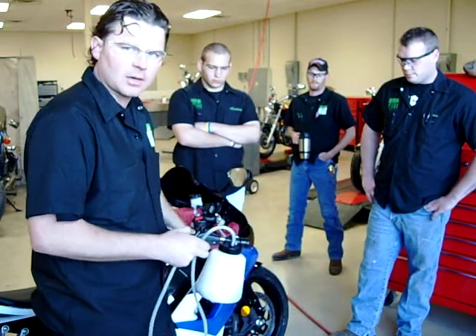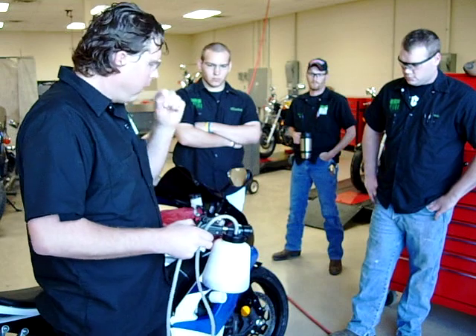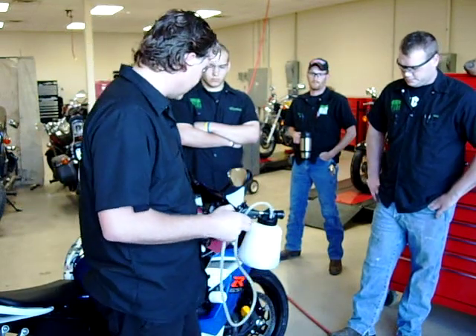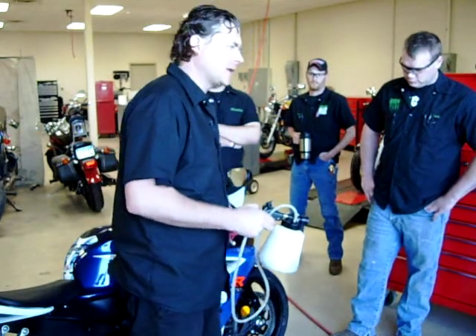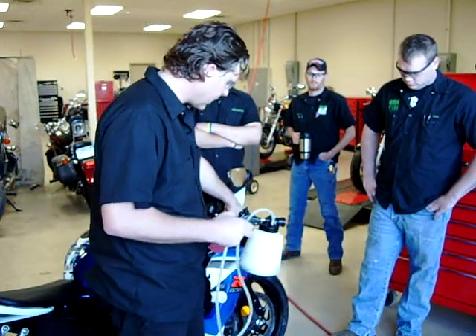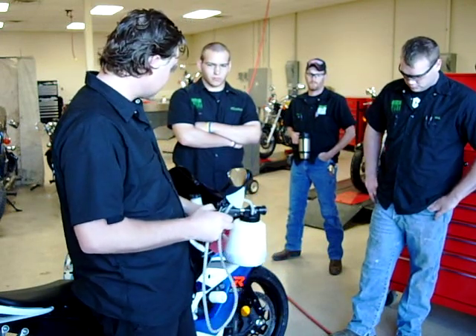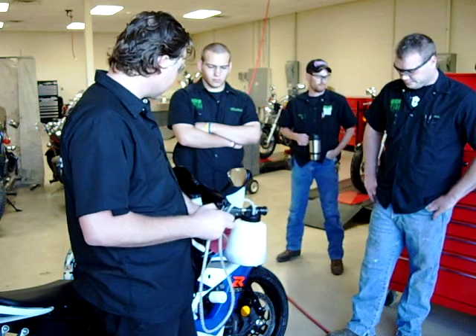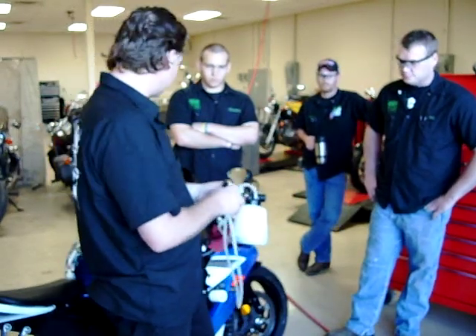The reason we picked this GSX-R1000 is that yesterday we were really having a hard time getting it to bleed. One of the big problems was a banjo bolt that wasn't quite tight from having it disassembled. The master cylinder has been overhauled, and the calipers have been removed and overhauled. So we're going to make an attempt to see how this works today, and we're going to start with the master cylinder bleeder right now.